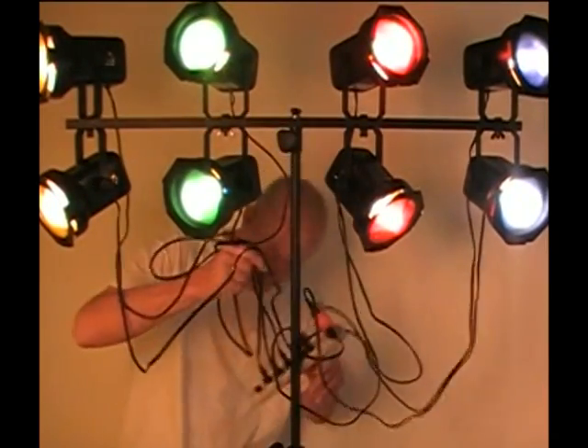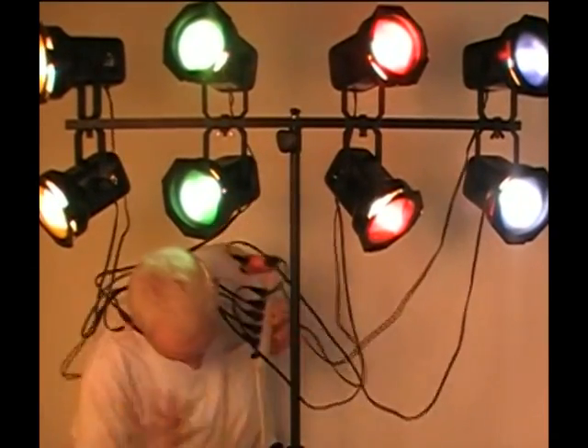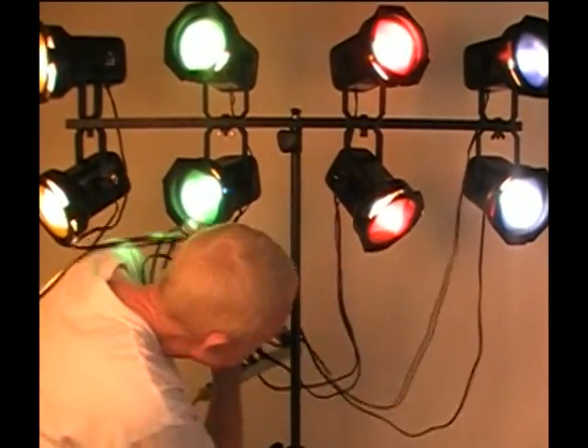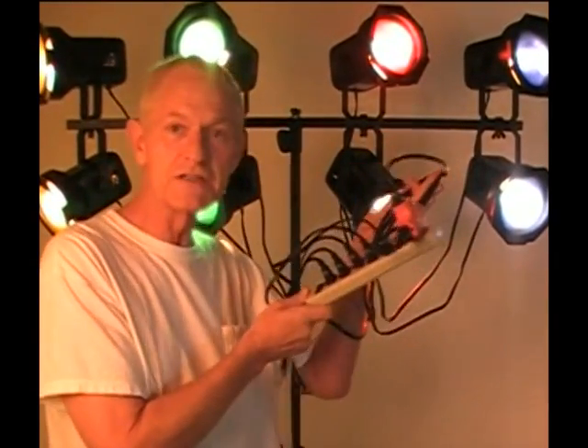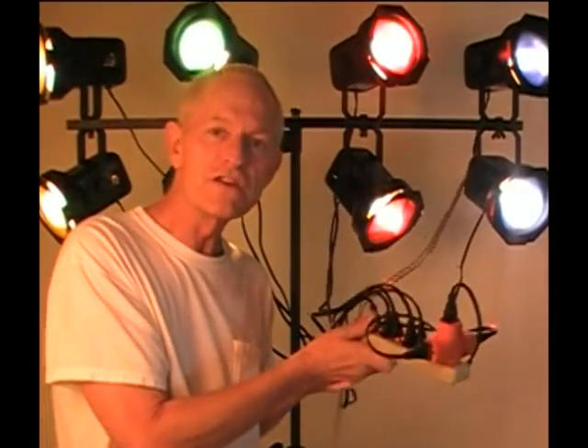Hi, I'm Mike with B2 Lighting Effects. Let me get through this spaghetti here. If you've ever had a setup like this, you know exactly what I'm talking about when it comes to all these wires to wire up your lights. I've got a solution for you — we're going to get rid of all these wires. I'm going to show you how right now.